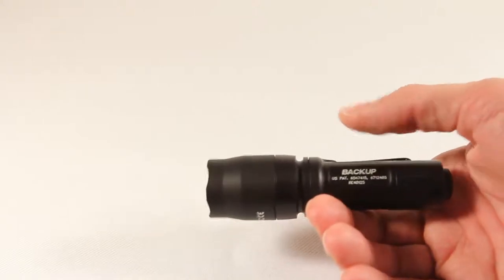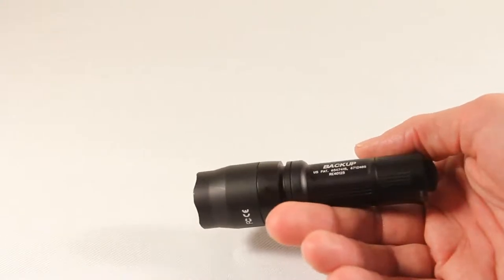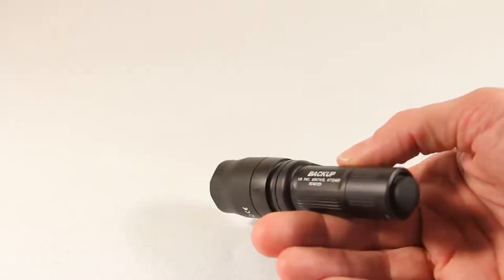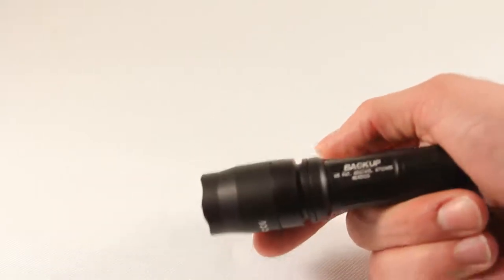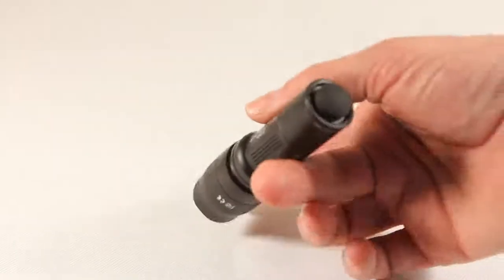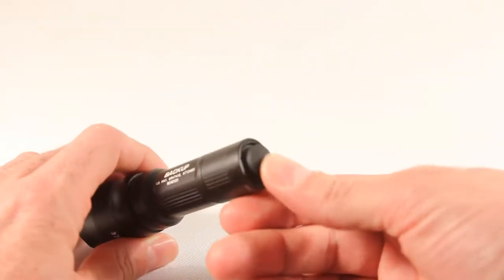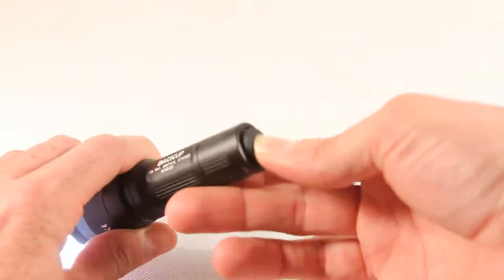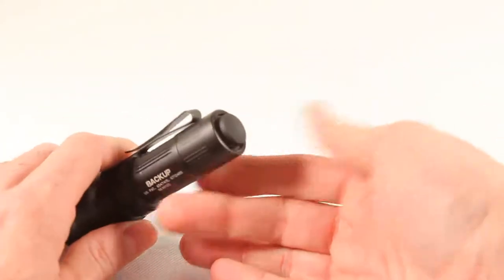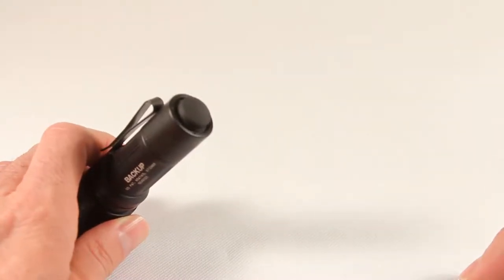It comes in two different models — currently this black one and a silver one of identical size. Same price. The case is mil-spec type 3 hard anodized aluminum. Starting at the back, it has a rubberized forward-click design tail cap. It's decently firm to push — firm enough that I think it won't come on in your pocket, which is one of the problems I've had with both my Phoenix and Zebralight.